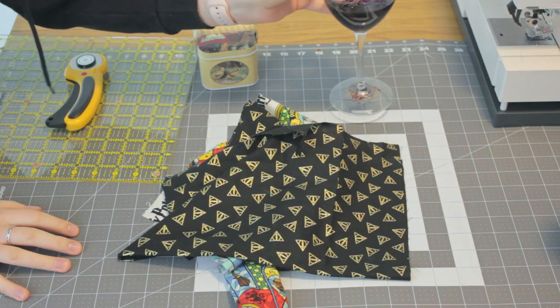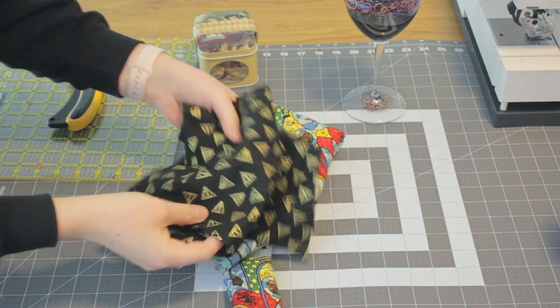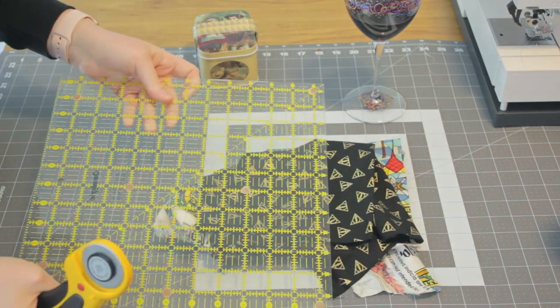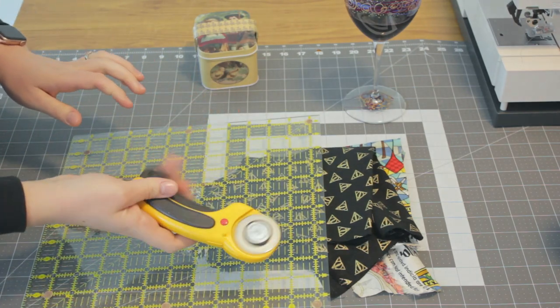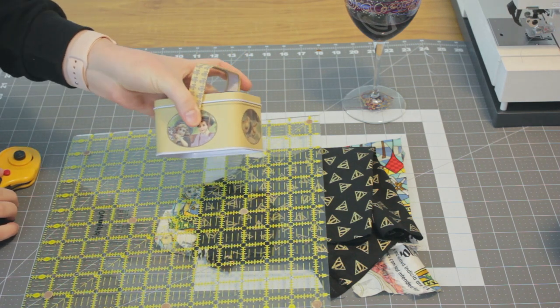You are going to need your wine of course — don't forget that. You are also going to need some fabric. I'm using a different one for the outer and a different one for the lining, and I'm using scraps. You can also use fat quarters. You're going to want a measuring implement or straight edge, a rotary cutter or fabric scissors, and sewing clips or pins.